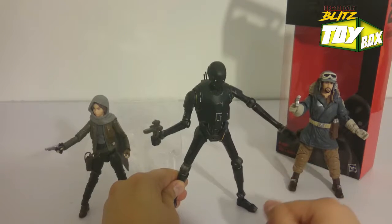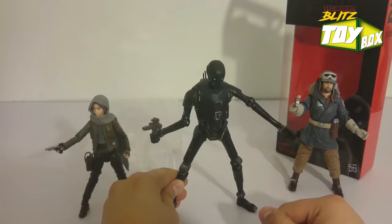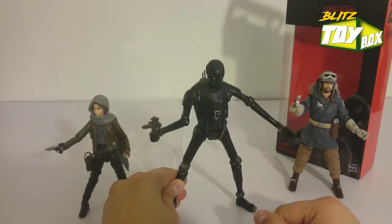That's going to be it. This is Ivan from the Break Room Blitz Toy Box Unboxing. This is our Rogue One squad. I'll be posting out more figures as they obviously show up. Let me know what you think — like and subscribe, let me know what you think in the comments.